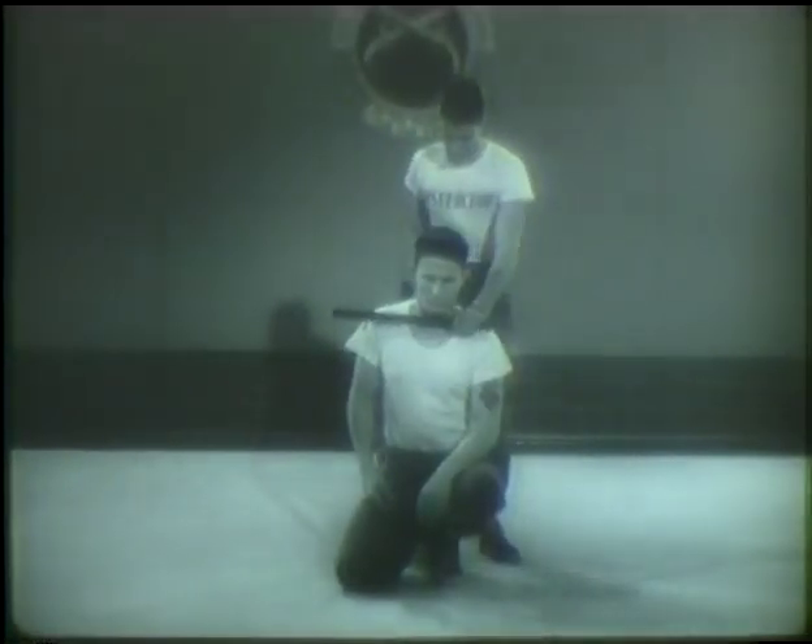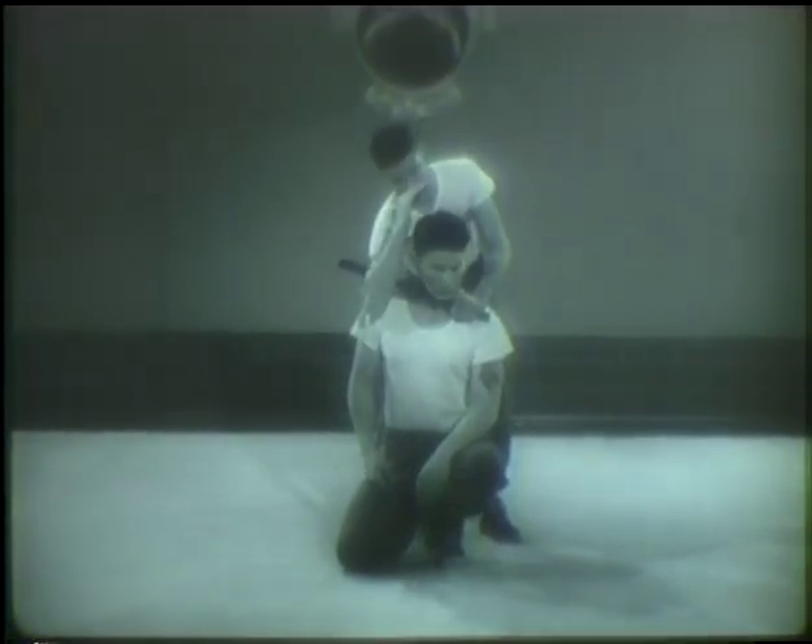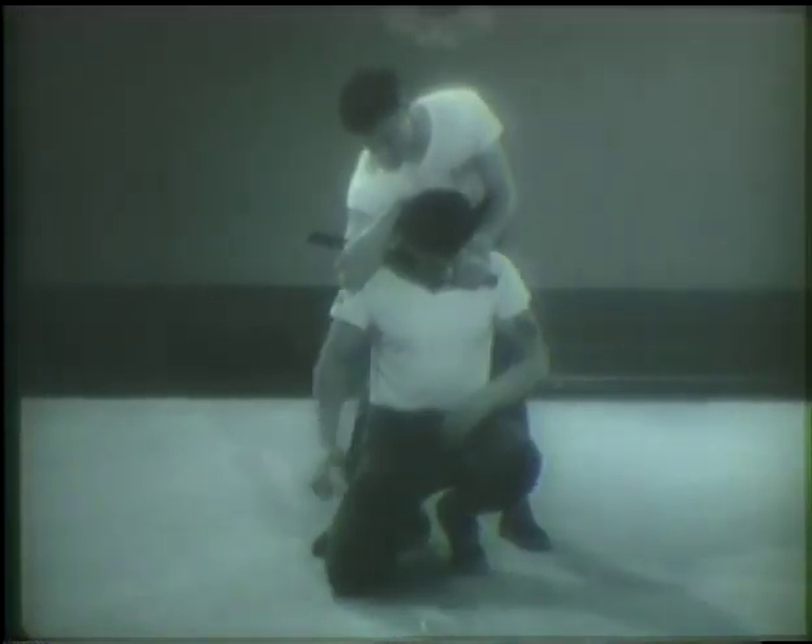A variation of the strangle hold is the Japanese rear choke. First, place your left hand over your opponent's left shoulder with the club against the front of his throat. Then catch the free end of the club in the crook of your right elbow and bring your right hand to the back of his head. To apply pressure, pull to the rear with your left hand and force his head forward with your right hand. This is a typical example of using the club as an extension of your own arm. The Japanese rear choke is very useful for keeping a man quiet temporarily.